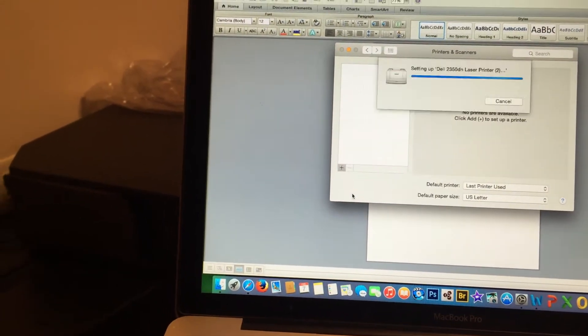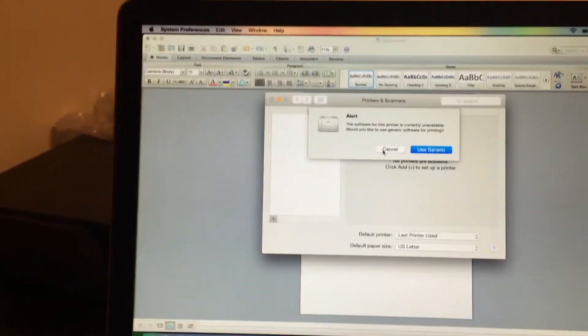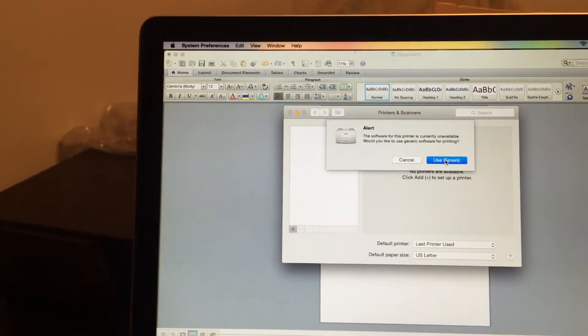So I have this one here — you should click on it. You're just setting it up.